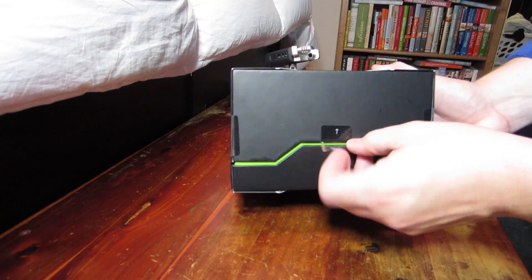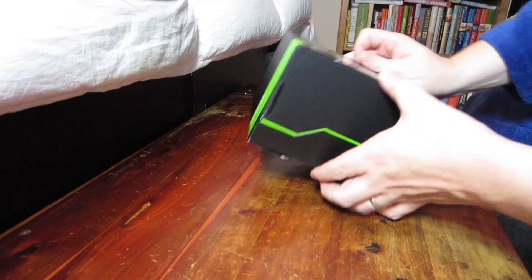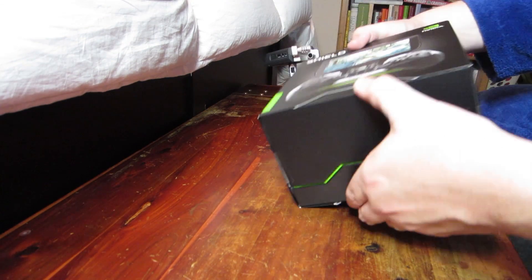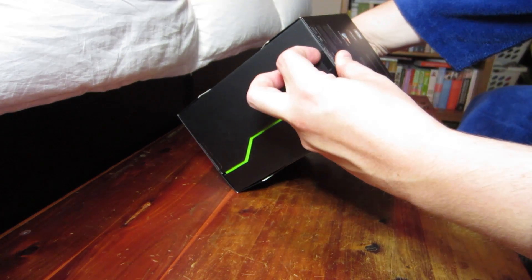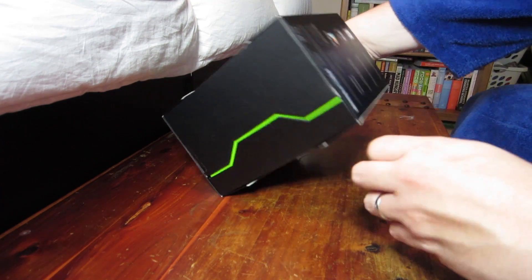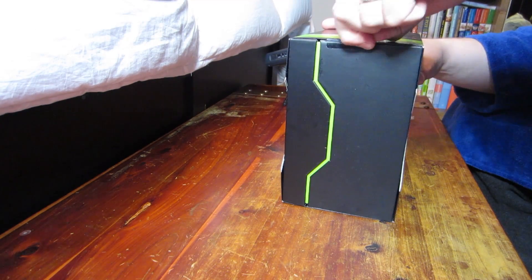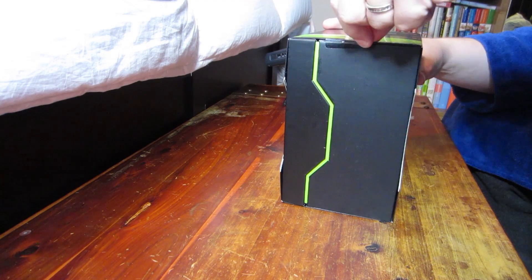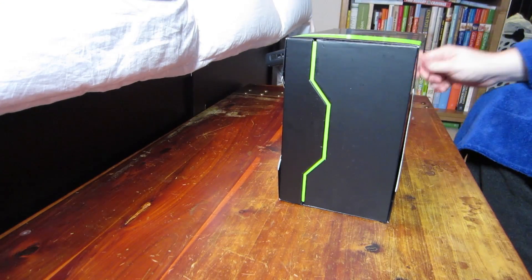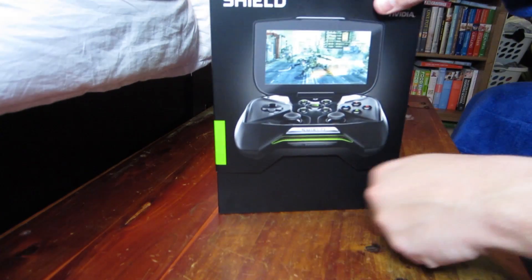The box is actually really, really freaking nice. On the bottom it has a little thing that even tells you how to open it — I think that's funny because it's such a complicated box you need instructions. You have to open these little tabs here on the side. All right, so we have successfully removed the outer sleeve and now it should just slide out.